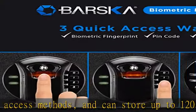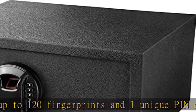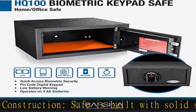Two built-in pry resistant steel dead bolts. Carpeted interior: the safe comes with a protective floor mat to protect your valuables from being scratched. Mounting: pre-drilled holes and hardware allow the safe to be mounted into the floor, on a shelf, or countertop.